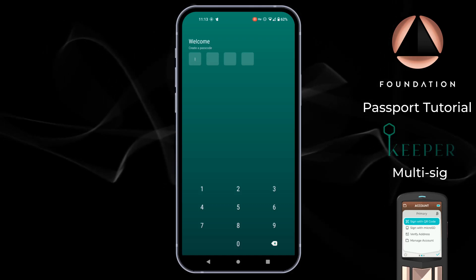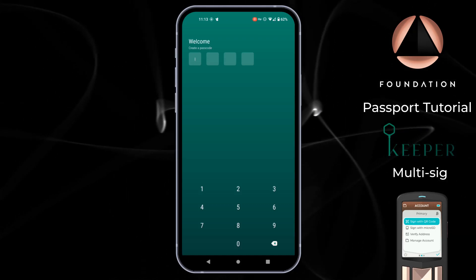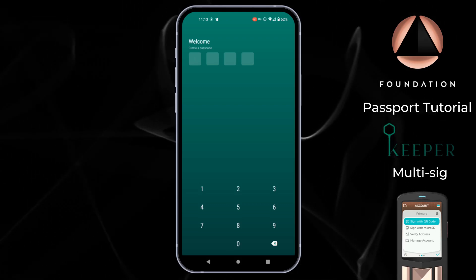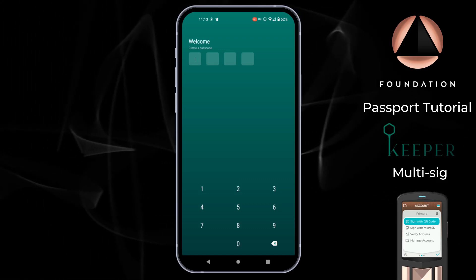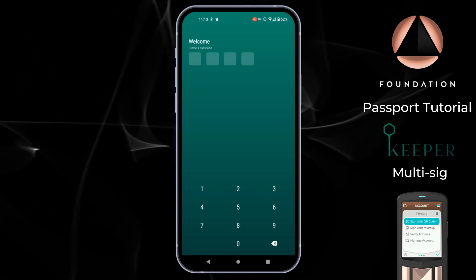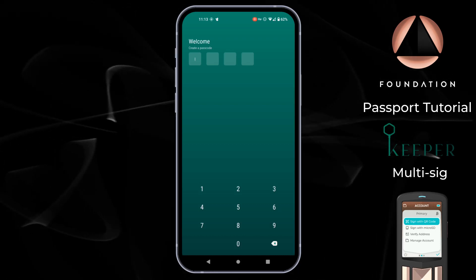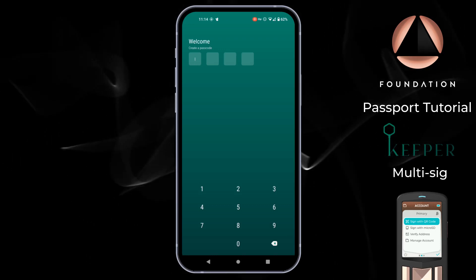Keeper calls this the Hodler setup. Once set up, you'll learn how to import the multi-signature coordination information to Passport to enable secure receive and change address verification. After that we'll look at how to receive a transaction via Keeper directly into your new multi-signature wallet, and finally I'll demonstrate how to sign a transaction with the minimum required two keys — Passport of course being one of these.